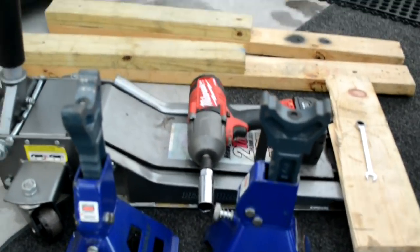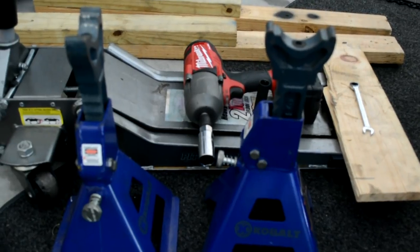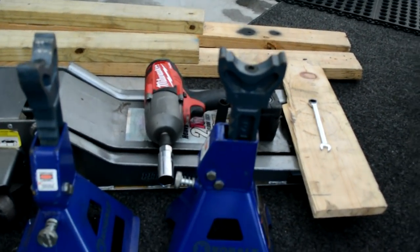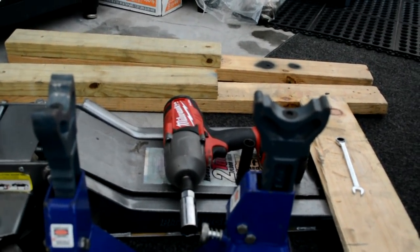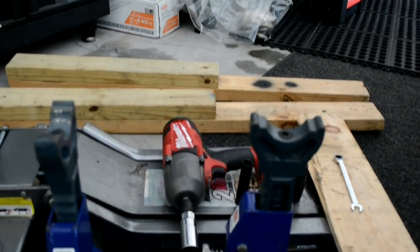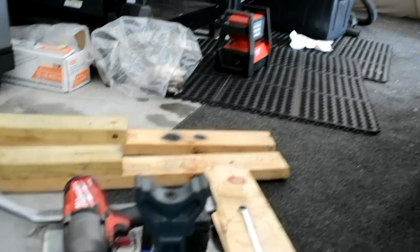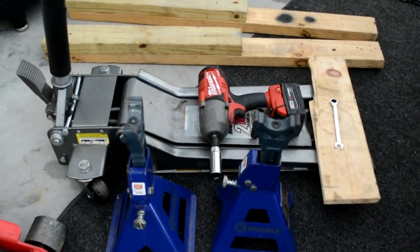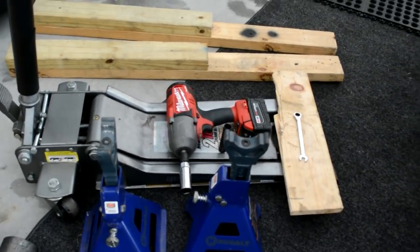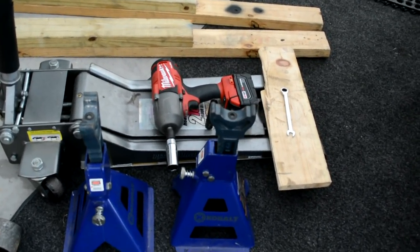What you need for this job is two jack stands, a jack, an impact gun, a 10 millimeter ratchet or box end wrench — mine's a ratcheting box end — and these two 2x4s. They're used to get the car up high enough so you can clear your jack without hitting your splitter or rear diffuser. A light would help too, but it's very simple — you don't need much. You don't even need an impact gun; I just used it because it's faster to get the wheels off.